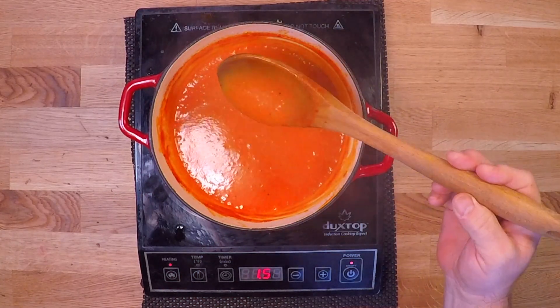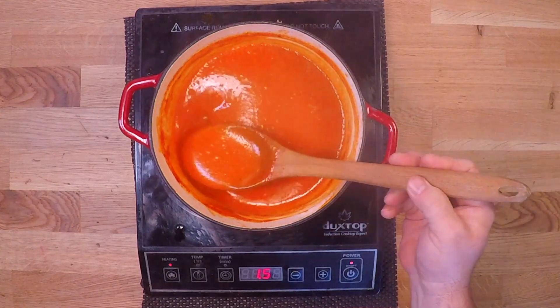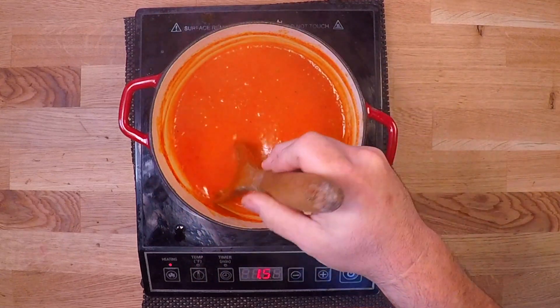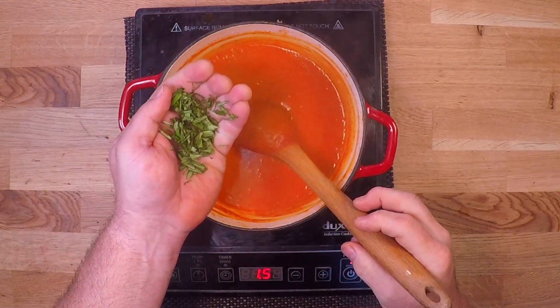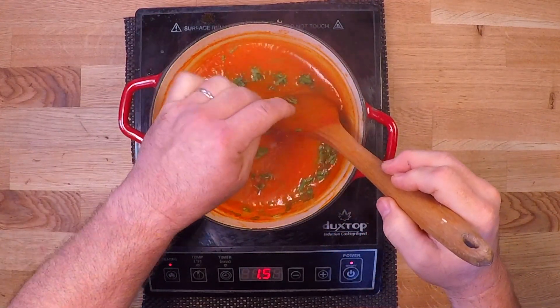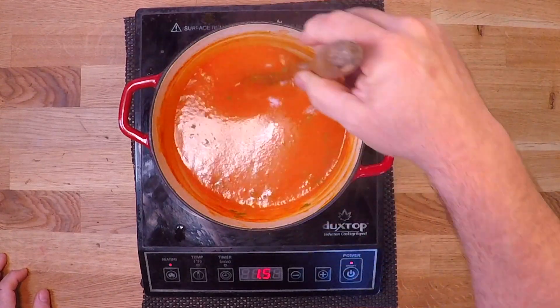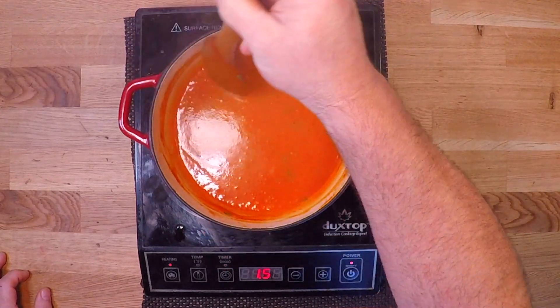The rice thickened this up just right — it is nice and smooth and silky now, and this is essentially done. But I am going to throw in some fresh herbs here just to give it a little more brightness. I've got a little handful of fine-cut basil out of the garden. You can just toss it in or blend it in, and it's going to be just fine. Use whatever herbs you like here, or none at all.